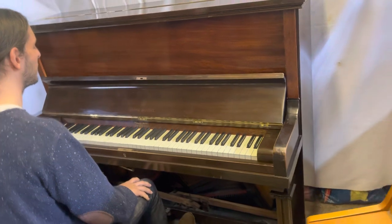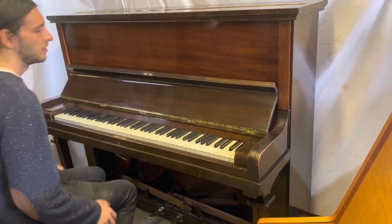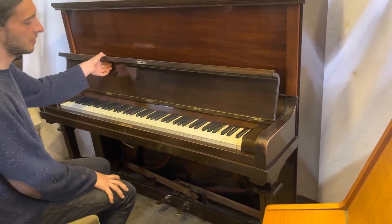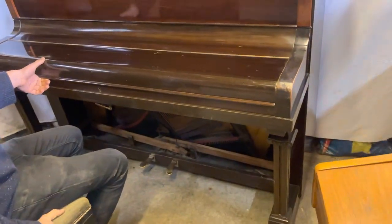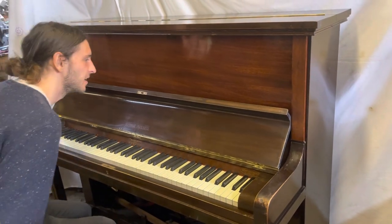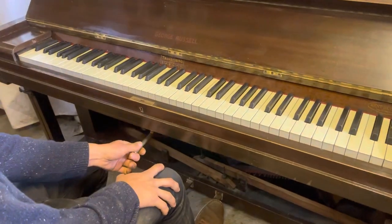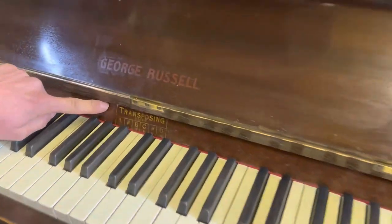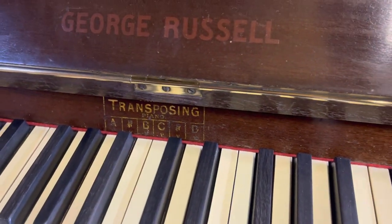Today I'm going to demonstrate this highly unusual piano. At first glance it looks like a normal traditional-style piano in a mahogany case with square post legs, but it has a secret weapon. This lever here allows you to transpose keys. This is a transposing piano, and you can see here it shows you the range of keys that it can transpose from.